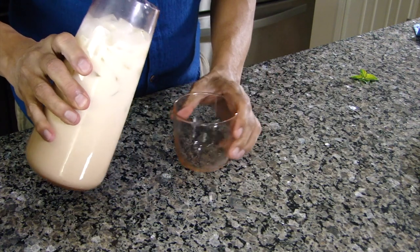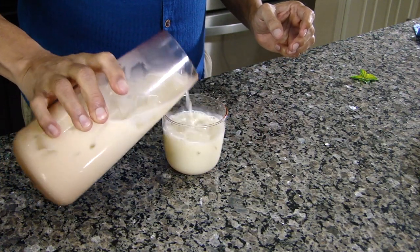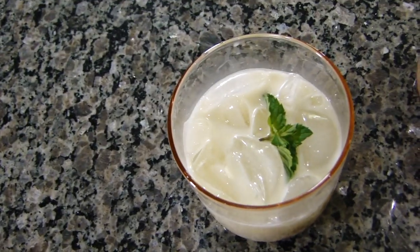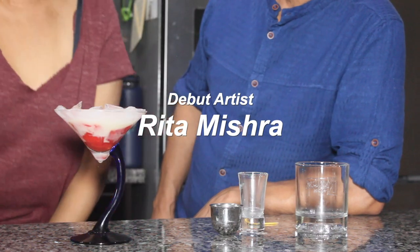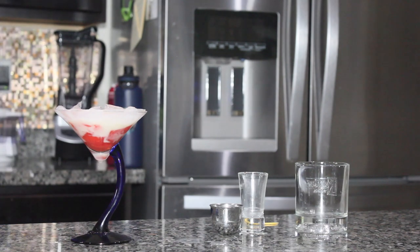Here we have our drink ready. You can drink it straight up or make a drink and add a teeny bit. Absolutely yummy! Thank you very much, that was awesome. Good job.